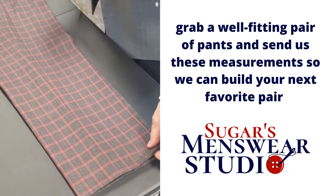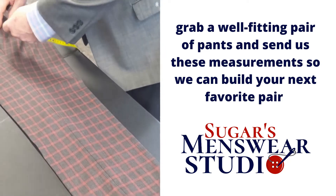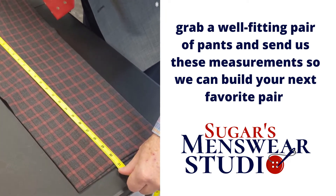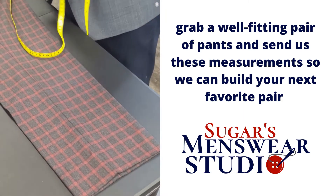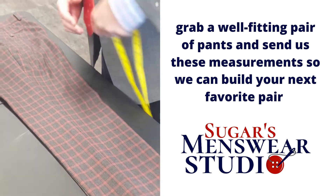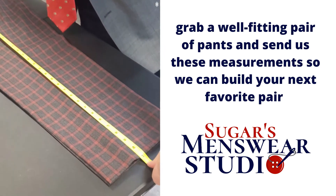We're going to do an inseam measurement off of this trouser. If you like the way it's cut, the inseam is where it touches at the top to the very bottom — thirty and a half. Hold on to that number and do an outseam measurement from all the way at the top to all the way at the bottom — forty-one.